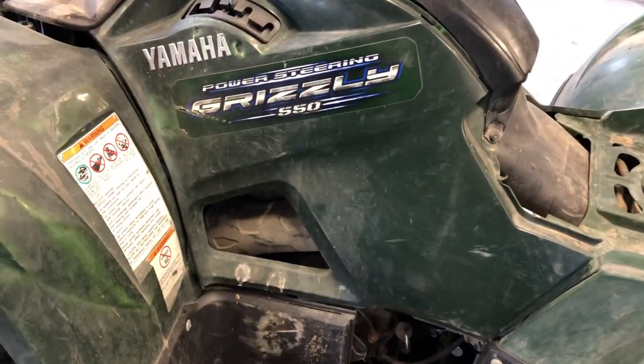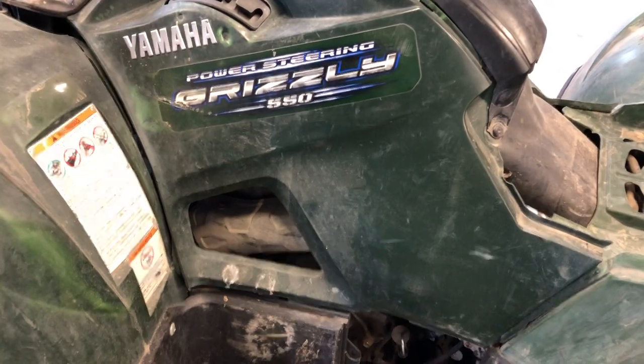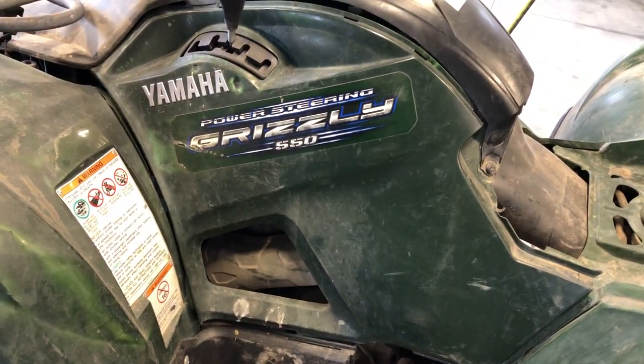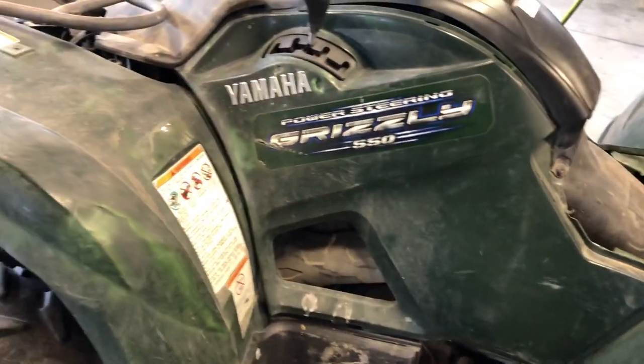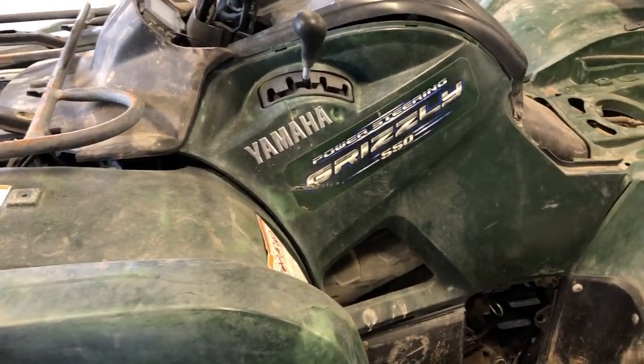That is all for this four-wheeler. If you've got questions let me know — leave them in the comments and check out my website for parts. We will do more videos on this four-wheeler showing a couple more components with the plastics off so you can see what it looks like underneath. Thanks for watching.